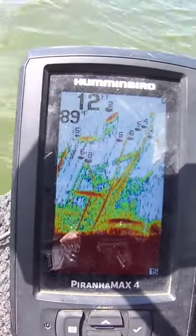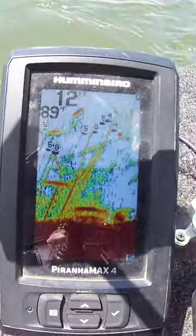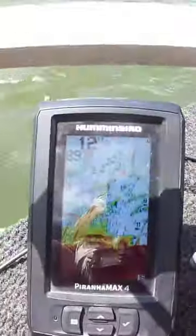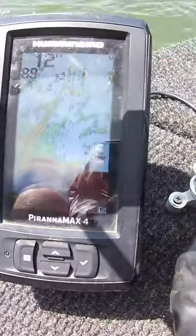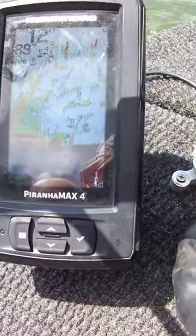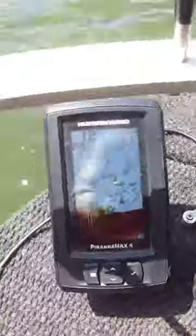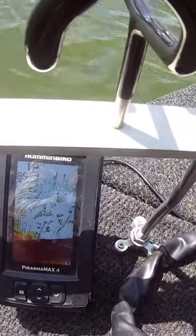If you just got a boat or you're looking to add another set of eyes to your boat, you need to get one of these. You can go with a live scope — I've thought about getting one in the future — but I will definitely still keep this unit on the boat because it is just so accurate.